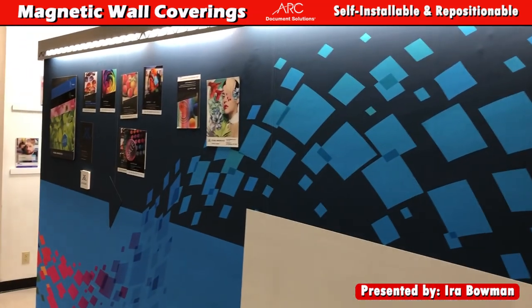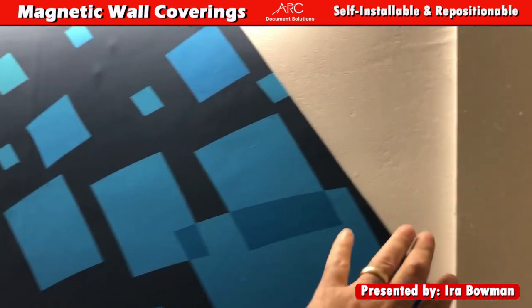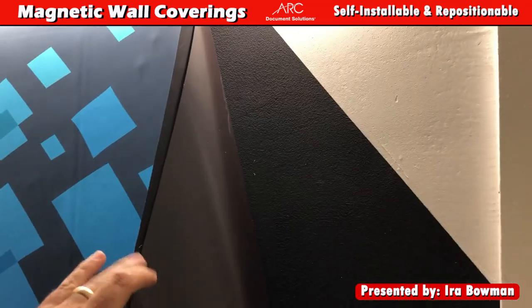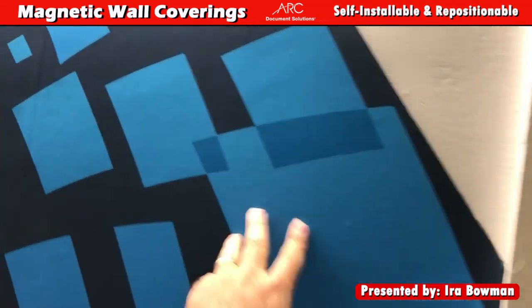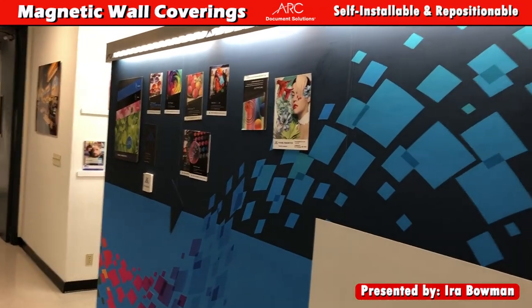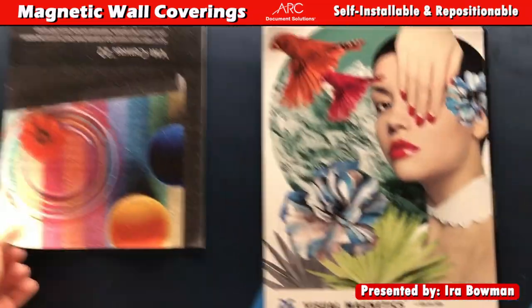So basically, if you want to decorate a large space and you don't want to pay for installation, we have this process where we can add magnetic receptive paint, then add a visual magnetics base layer, and then we print these skins.